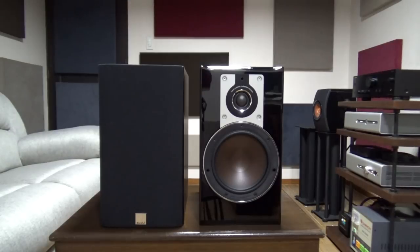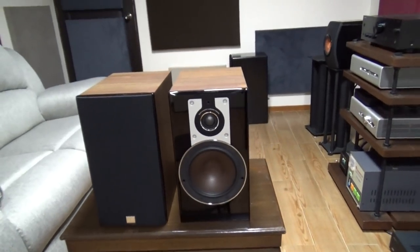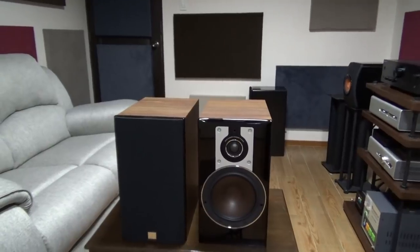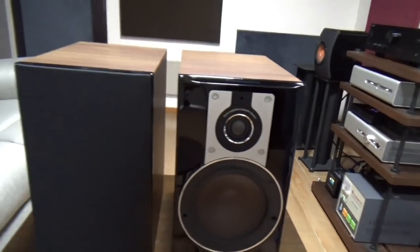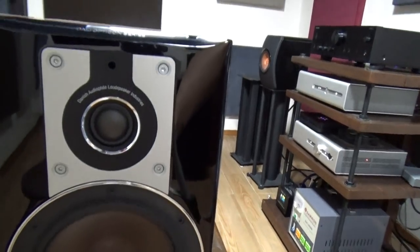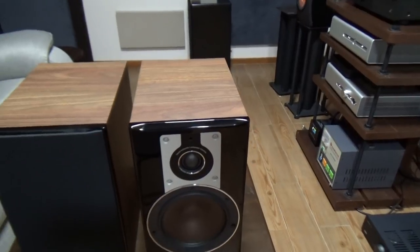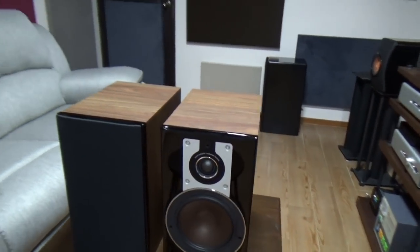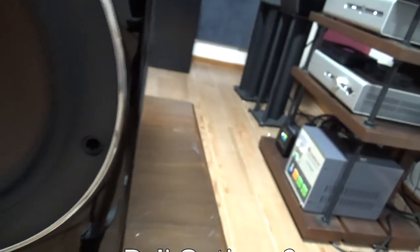The DALI Opticon 2 is not so cute and cuddly so it should do a lot better. It's definitely a lot larger than the Zenser ones and you have a larger 6.5 inch wood fiber driver coupled with a 28mm silk dome tweeter. It looks quite nice with that veneer and the black cloth with the silver highlights. The speaker grills are not magnetic though, and I'm a bit wary since the holes are right next to the driver, so you might accidentally push it in if you're drunk.